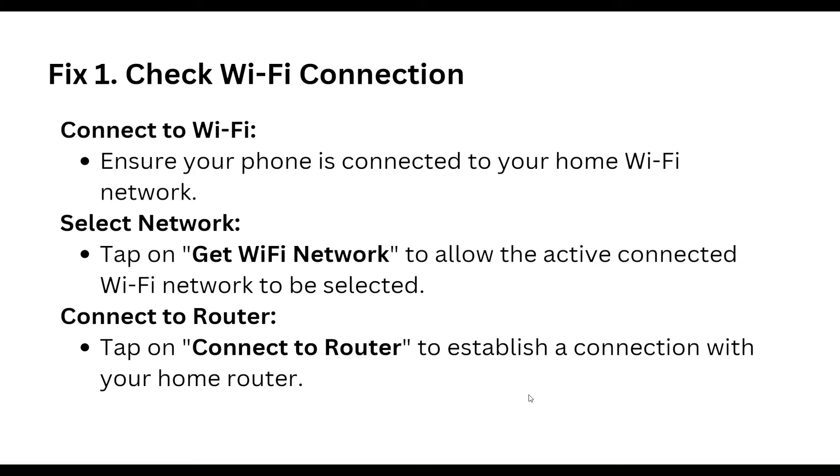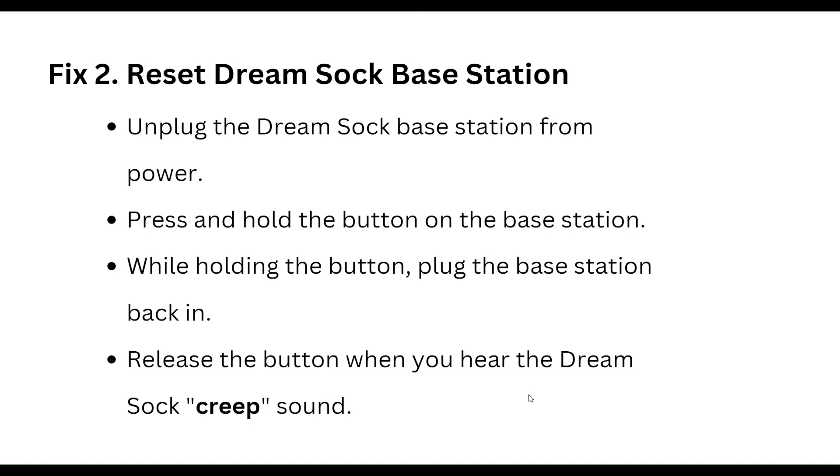Connect to your router by tapping on 'Connect to Router' to establish a connection with your home router. Step two is to reset the Dream Sock base station.